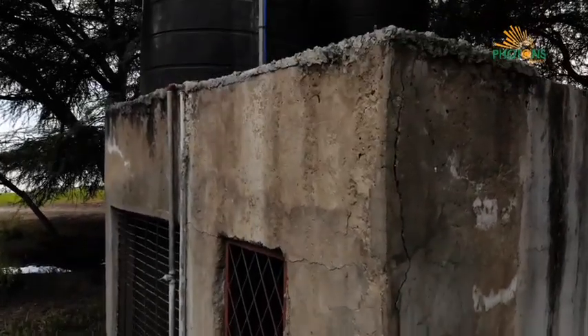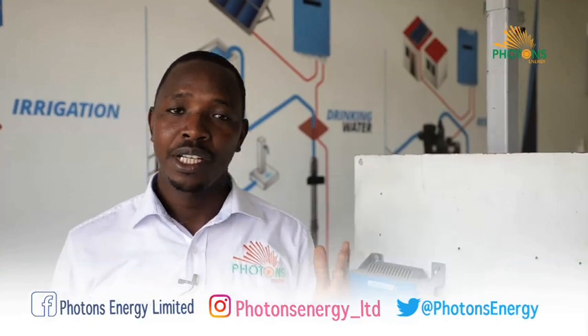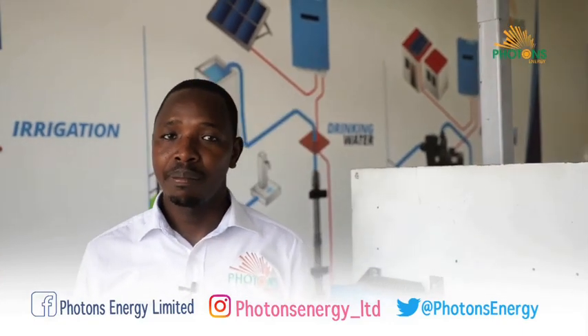In order to get an effective solar water pumping system, different factors have to be considered. The first factor is the amount of water you need per day — that's the water demand per day. The second factor is the pumping head: where are you pumping to, what's the elevation, and what's the static head? If you have a drilling report, that's a perfect way to start designing your pumping system.